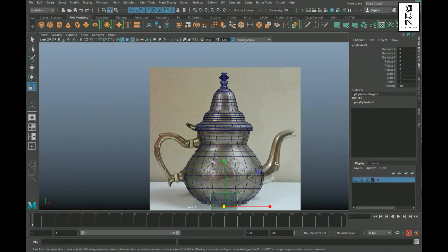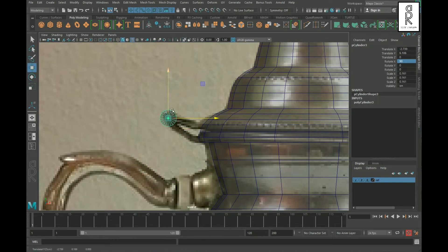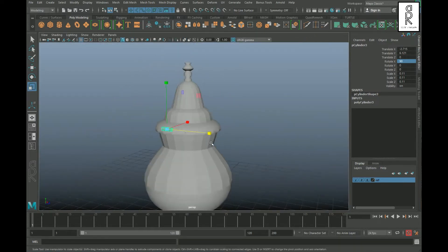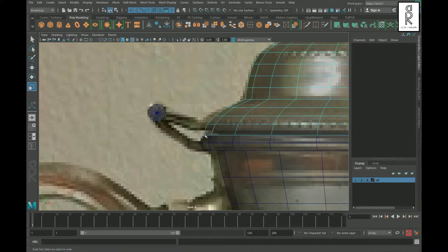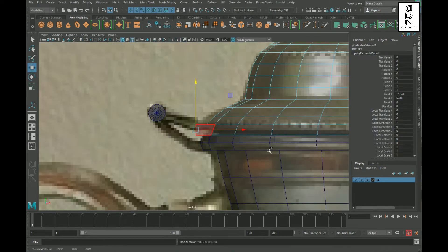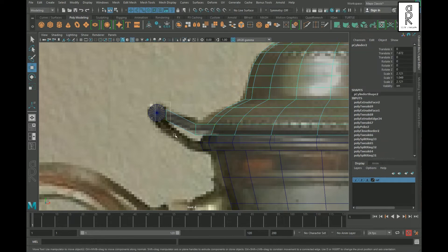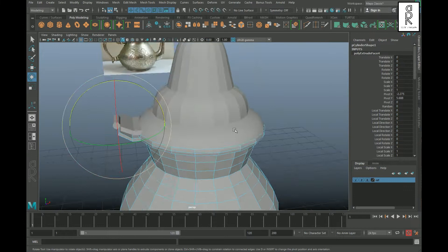For the spout part, take a cylinder, rotate it 90 degrees on the X-axis, then scale it down and position it as a reference. Go to face mode, drag and select the correct faces, then extrude it out and position it. Similarly, extrude out the bottom faces and position them.